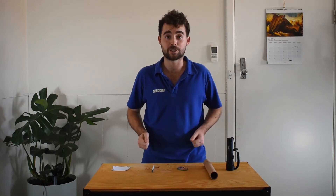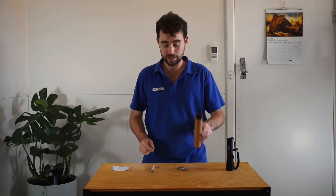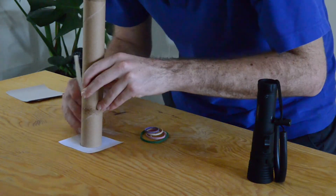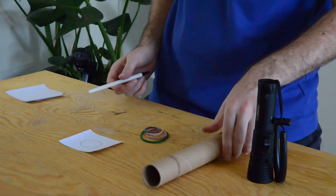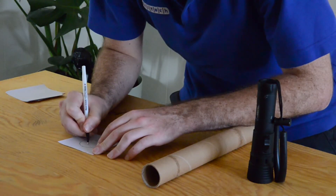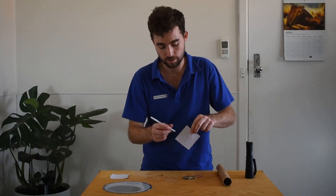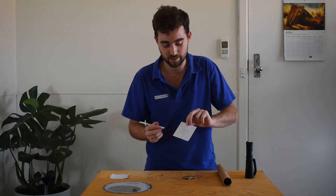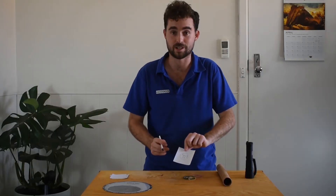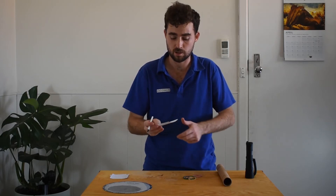Now that you've chosen your constellation, you're ready to begin. I've decided to choose Orion to show you how to do our activity. What you need to do is take a little cardboard roll and a piece of paper, and trace the bottom of it onto your paper. Then draw your constellation inside that circle. I've now done a drawing of Orion inside our circle, making sure the stars or dot points on the page are nice and big so I can see them.